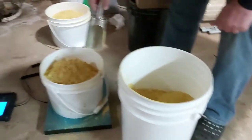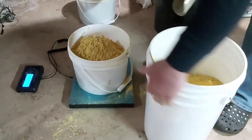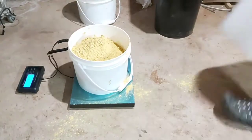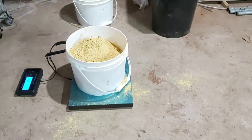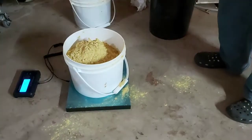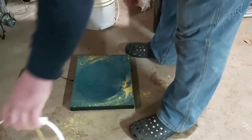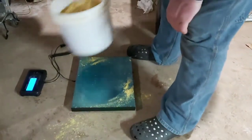Can you see the scale? Yep. There it is. 4.5 kgs of Ultra B Dry Pollen Sub.